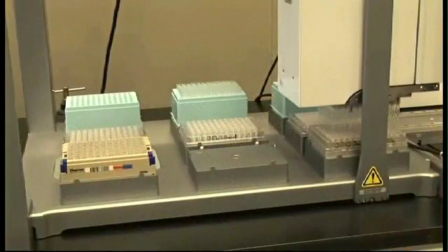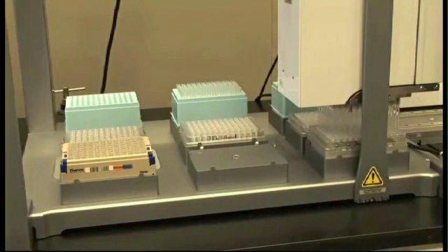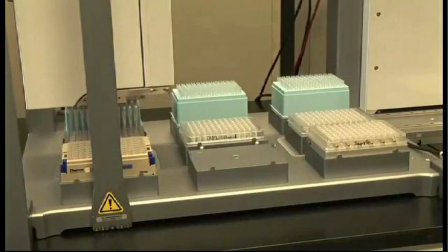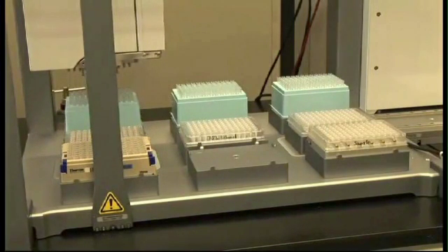After the 3-minute incubation, the Bravo clears the supernatant, which contains any unwanted material, from the beads that are attached to the sides of the well. The supernatant is dispensed into the plate that used to contain our SPRI beads. The advantage of aliquoting reagents into 96-well plates is that it limits sample-to-sample cross-contamination and also allows the user to easily configure the deck and, after the protocol is complete, easily clean up.